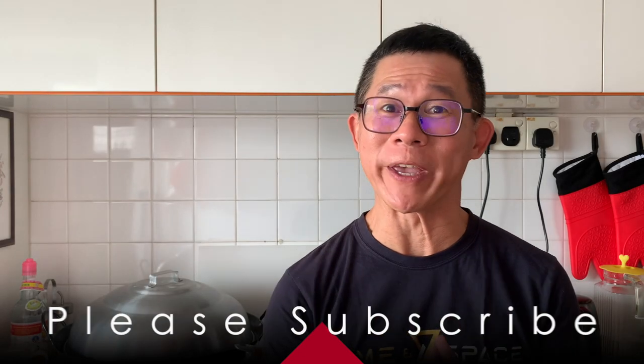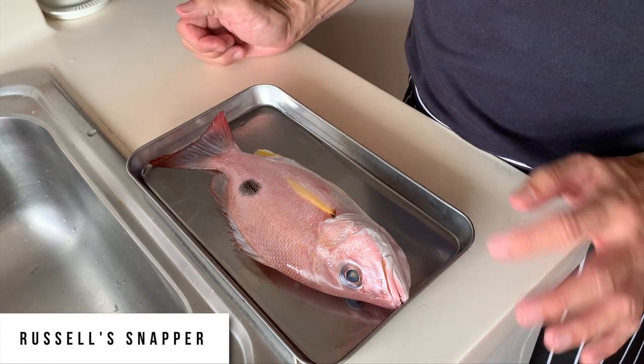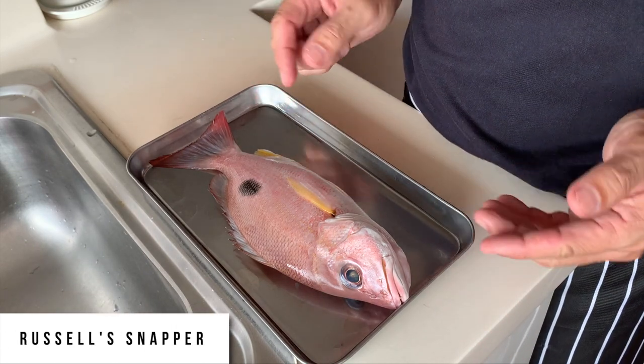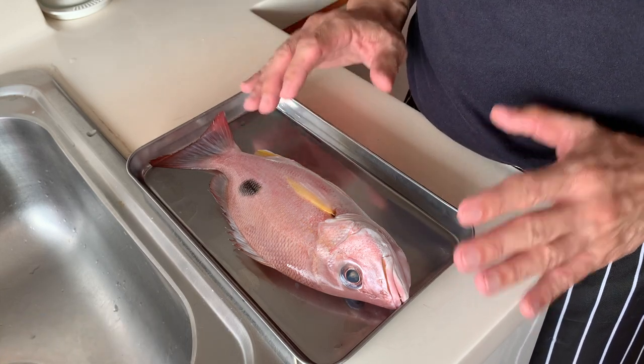Hello everyone, it's good to see all of you again. Today we have a fish we have not featured before on the channel. The fish we are featuring in this video is what we call a rustle snapper.